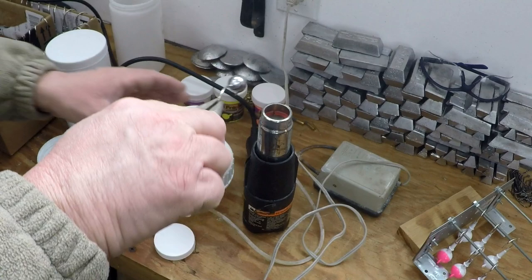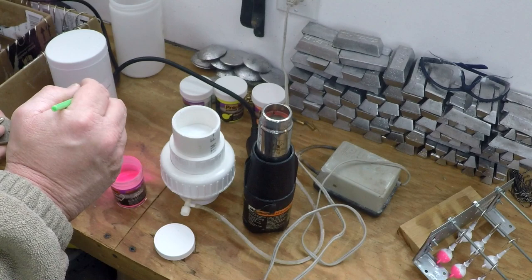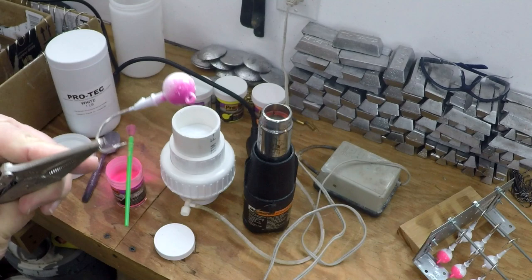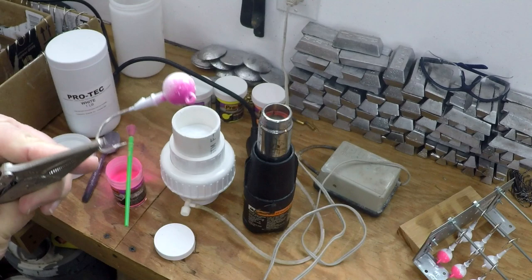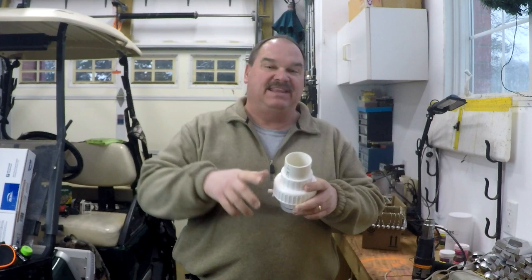Dip it. Here's a quick tip: in between color changes, go ahead and empty the fluid bed back into the container for the powder paint, then hit it with an air compressor or one of those compressed air dusters to clean it out. That powder comes right out of there so you can change colors real easy with just a little bit of compressed air.